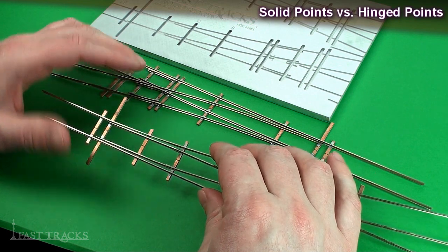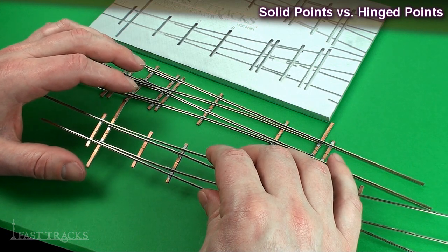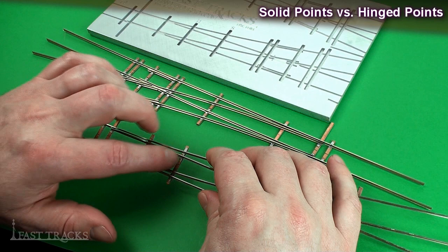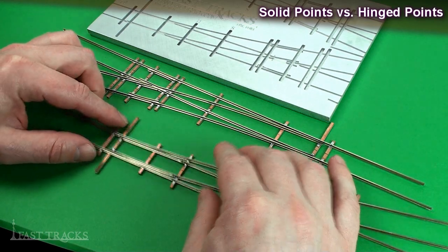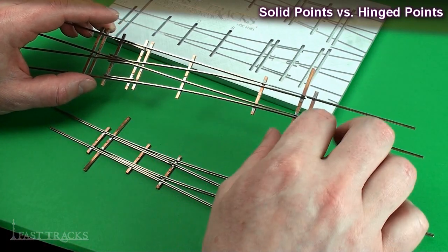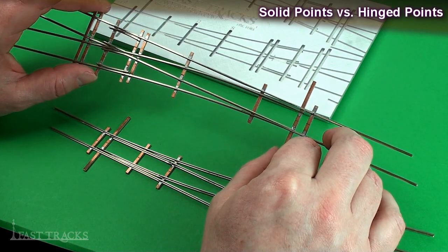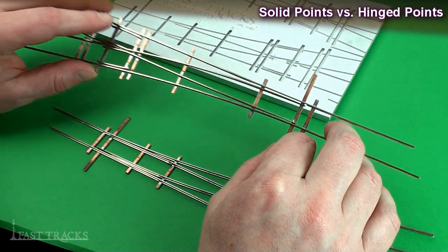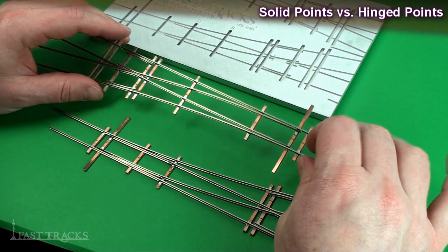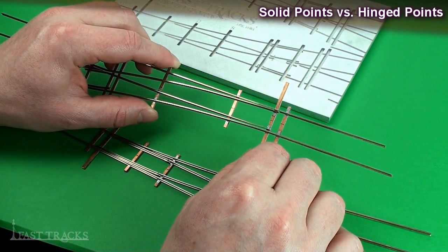The advantage of a hinged point turnout is that they move a little freer — it doesn't take a whole lot of effort to move these back and forth. The downside is it takes a little more effort to make a turnout this way because you have to cut the rails off and make the hinge from a couple of rail joiners. Solid point turnouts are a lot easier because it's simply one piece of rail soldered onto the throw bar tie. The vast majority of modelers building turnouts in our fixtures opt for solid point turnouts because they're faster, easier, and more trouble-free — there's no joint in the rail at all. There's enough distance between where it hinges and the end of the points to allow this to flex quite easily.